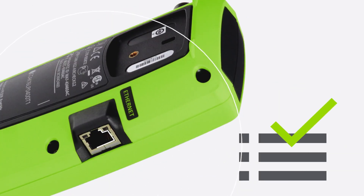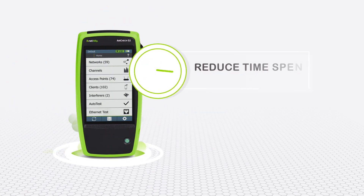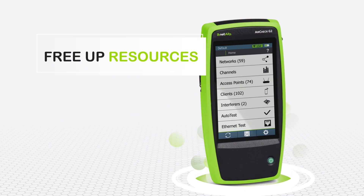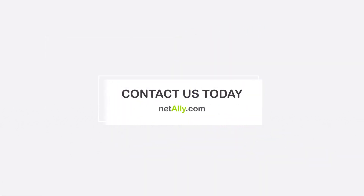Ethernet connectivity testing ensures that the wired port that access points are plugged into works correctly. The AirCheck G2 reduces time spent on Wi-Fi problems, frees up resources, and effectively pays for itself. Visit NetAlly.com to learn more about AirCheck G2 and all its latest features.